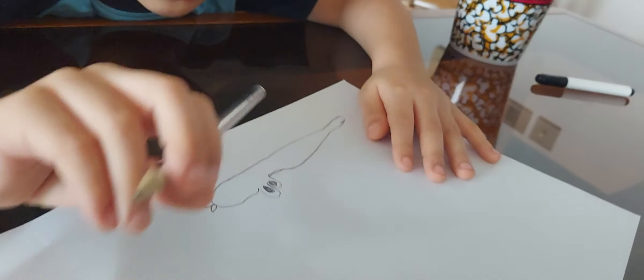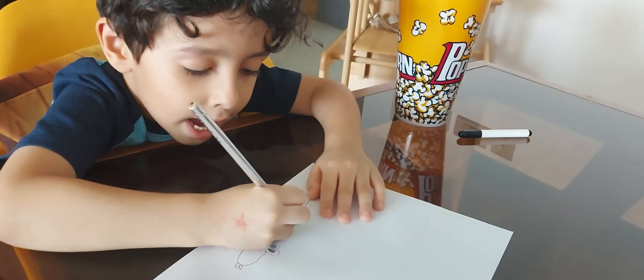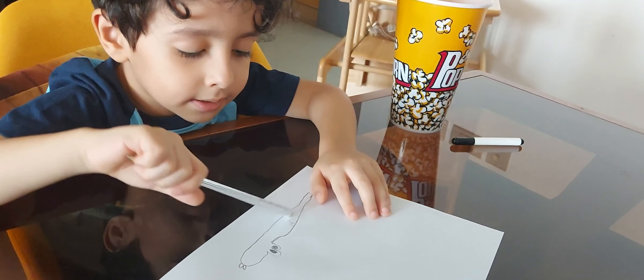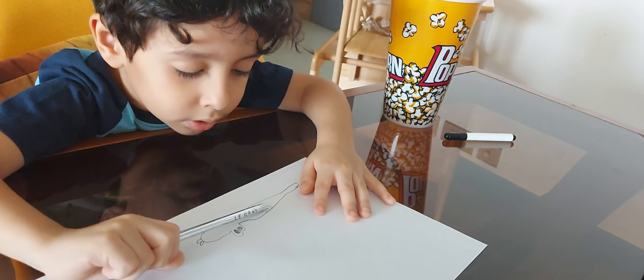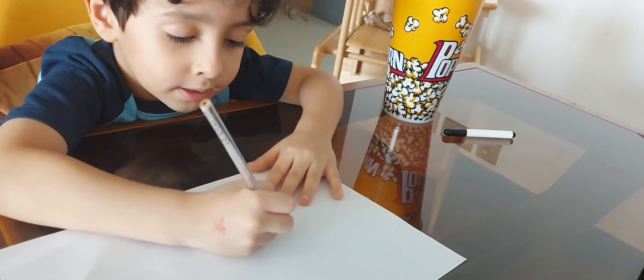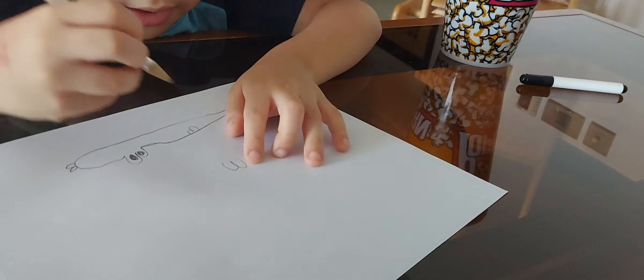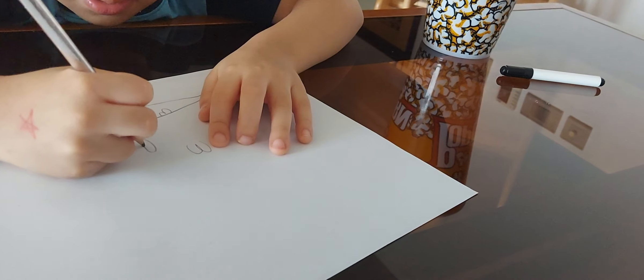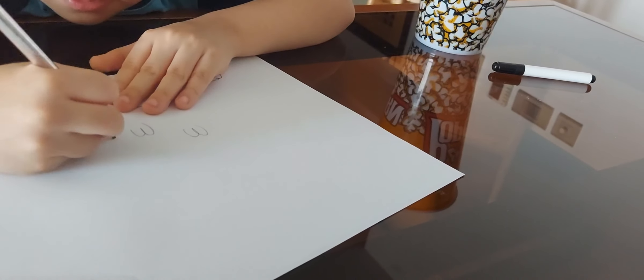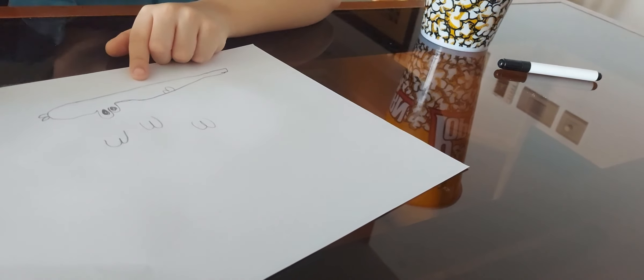And you don't just leave it like this. You make like this — down, down and down and up. And don't close it. Don't close it. Don't make like this. It should not be closed like this. Like this — see? See how I'm doing? I'm not closing.